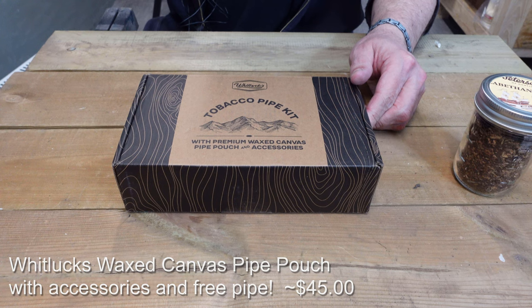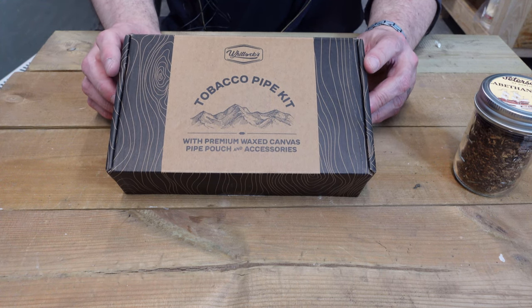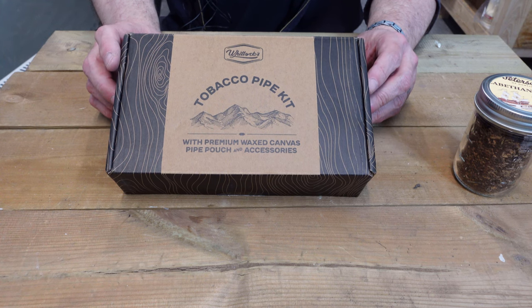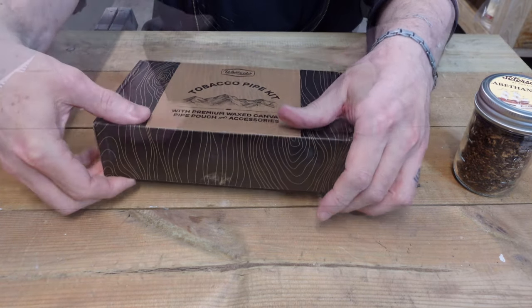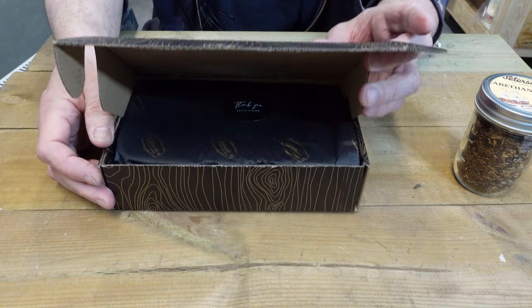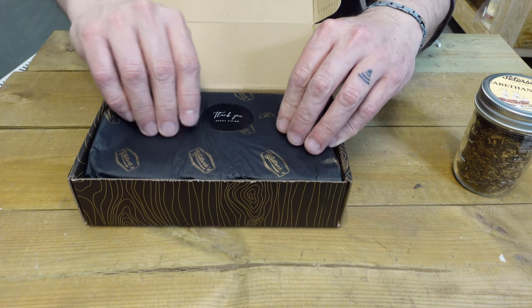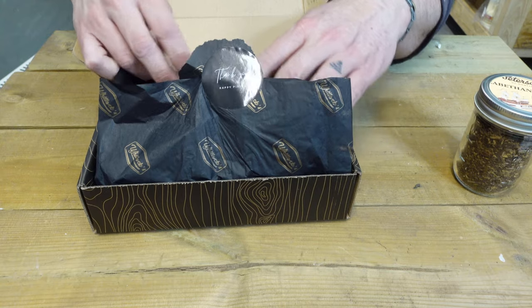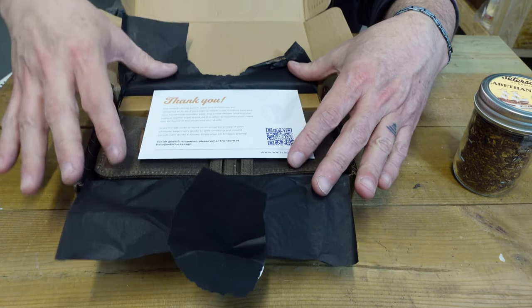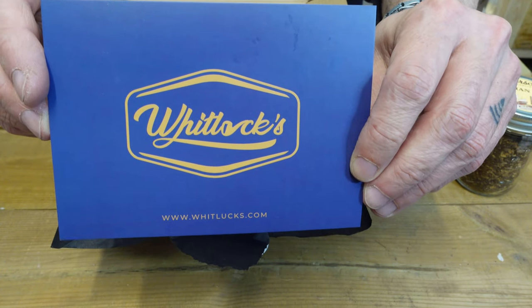I ordered this tobacco pipe kit. I really wanted the pouch that came in it, but along with the pouch it also has a pipe stand, pipe tool, pipe screens, pipe filters, pipe cleaners, and it comes with a free pipe. So let's take a look. Very nice packaging — happy piping. And we have a thank-you card from the seller.